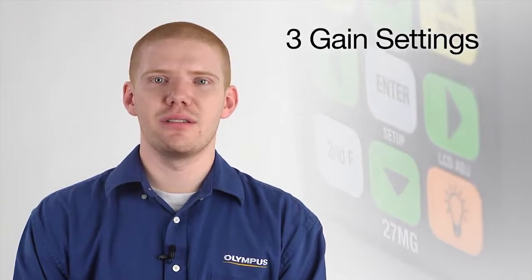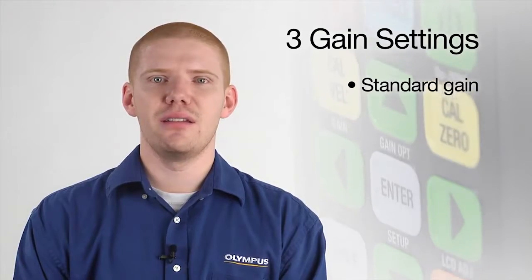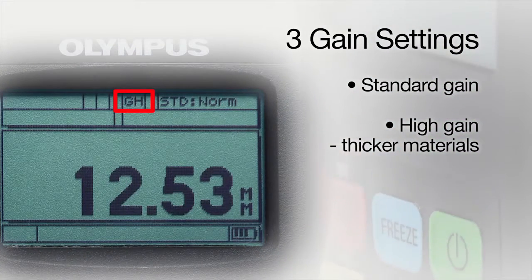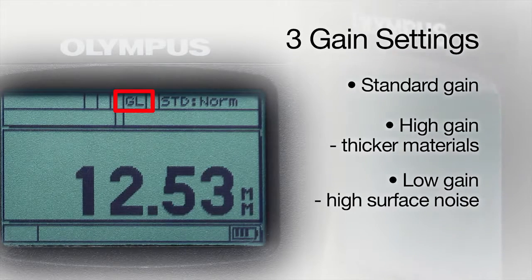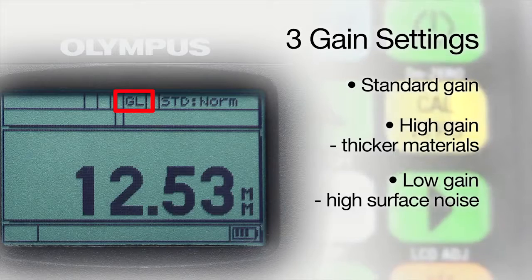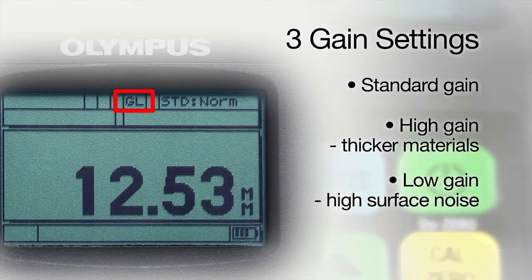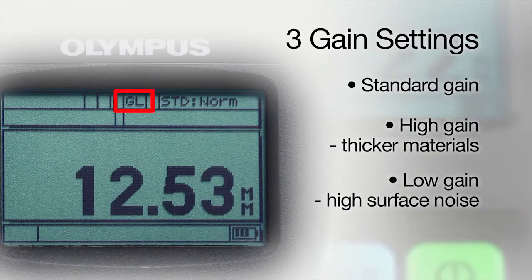The 27MG has three gain settings to offer better performance on a variety of applications. In addition to standard gain, the high gain setting can help increase sound penetration on attenuating or thicker materials. The low gain setting is helpful when trying to measure materials with high surface noise, like aluminum, or when measuring castings with internal reflections from grain structure.